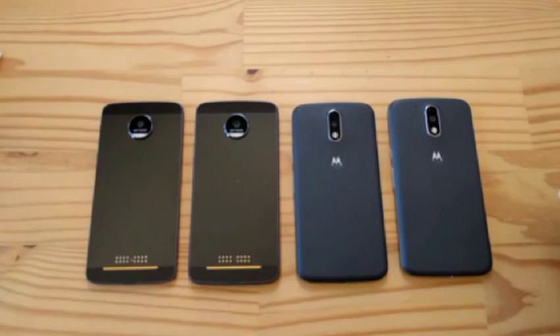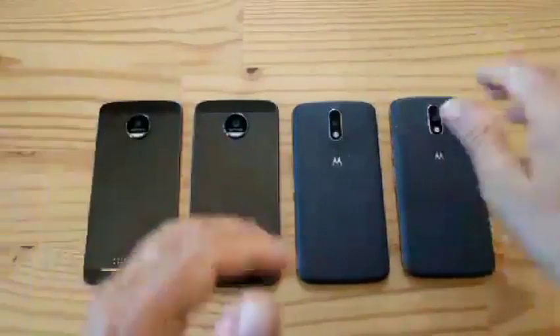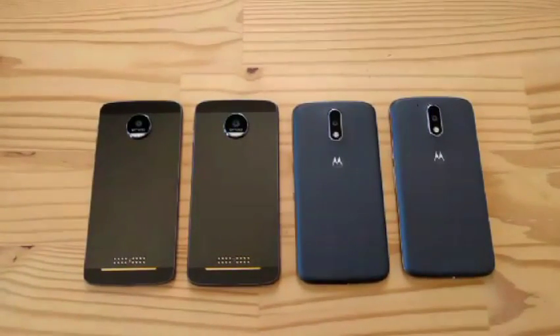I hope you enjoyed — it was a mad unboxing of all the things. Mad unboxing of all the Moto phones that arrived on my desk today. Expect me to talk about them more later. Are we good? Are we happy? Everybody's cool? I'm signing off. We're done. Bye!